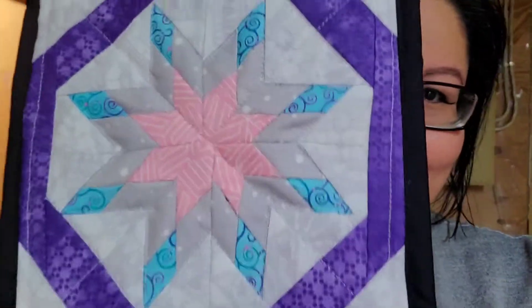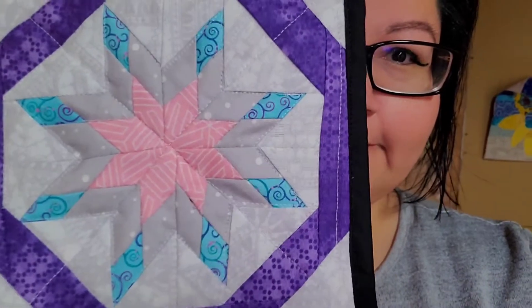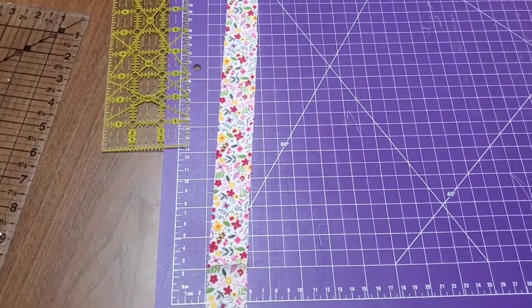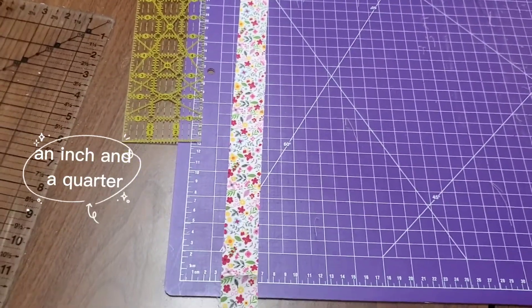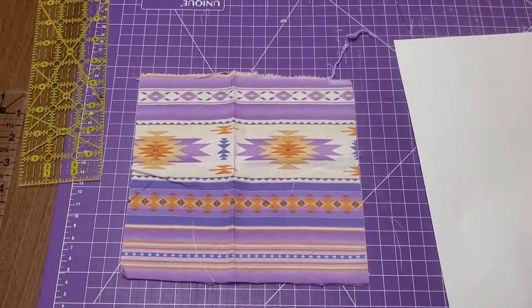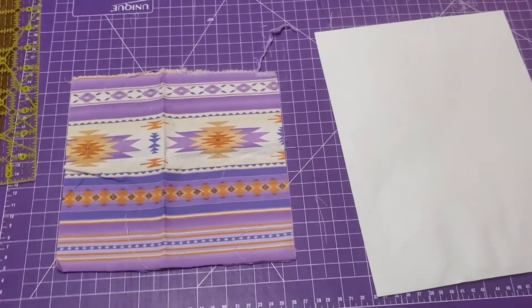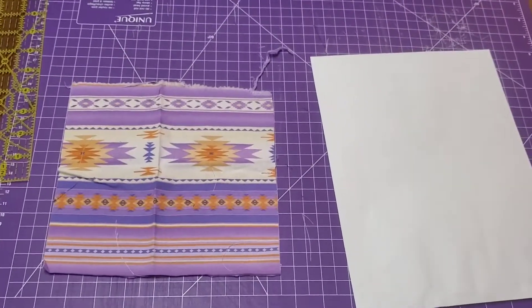I'm sitting down here working on my wall hanger stuff. I'm cutting out inch-and-a-quarter strips and also making scrap packs of fabric, so I always have to measure these and write down the measurements. It takes up quite a bit of time — I'm just doing like a million things at once.